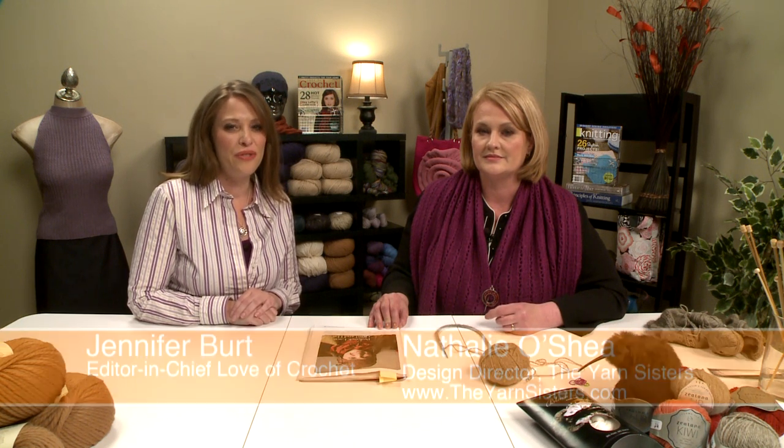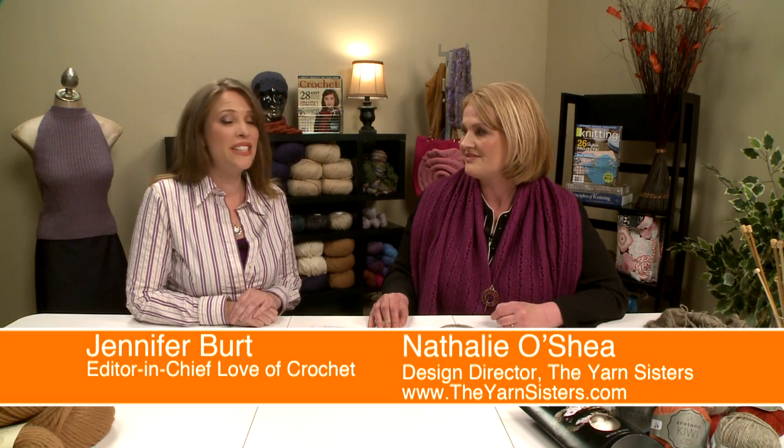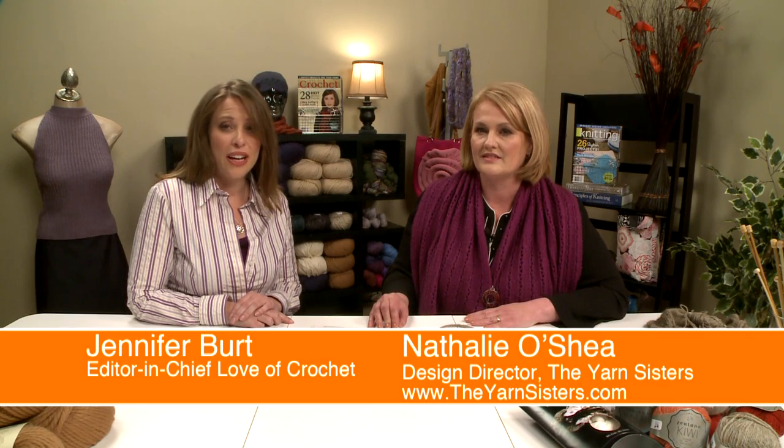Hi, I'm Jennifer Burtt, Editor for Love of Knitting, and today I'm here with Natalie O'Shea, who is the Design Director for the Yarn Sisters. She is going to show us how to make the Peacock Lace Cowl and Hat, which was featured in the Winter 2012 issue of Love of Knitting.